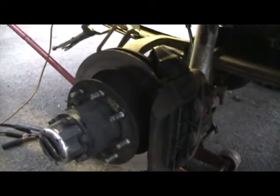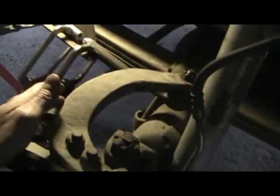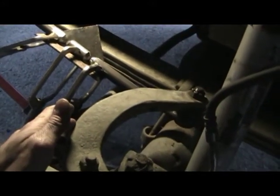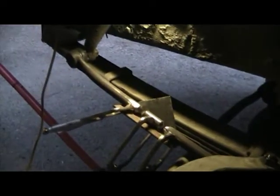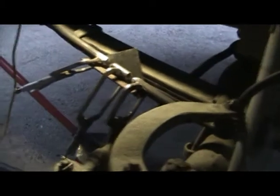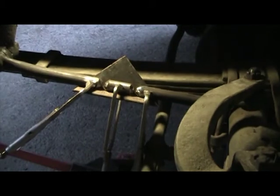Trent, what year was this axle out of? '76 F250. So the axle came from a '76 F250, and he was able to keep this stock rod — it was really the only way to get between the shock and do the steering correctly. But the problem was there's not enough length in his pitman arm, or in his drag link from his pitman arm to the steering arm. So what we're doing is I'm making him a new rod, extended by 2.4 inches.